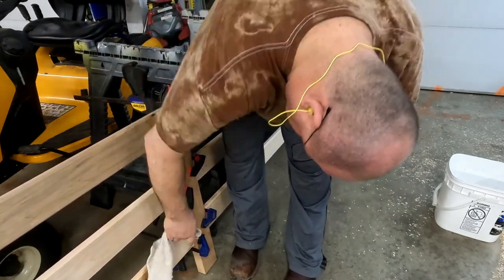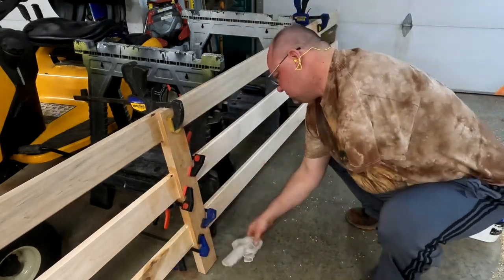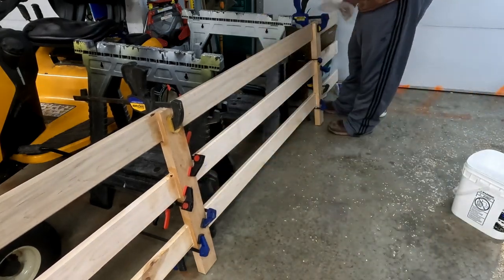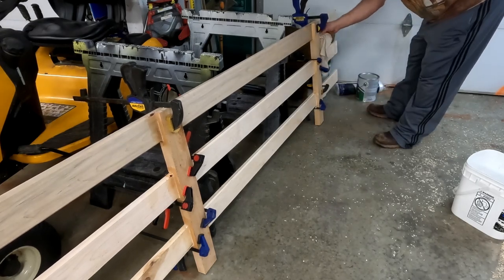If you're tempted to only use one clamp, don't — use at least two clamps on each joint. I've also got a giant clamp on the top where I can get away with one. As I'm wiping off excess glue, I'm also inspecting each joint, and in a couple of spots I did end up adding an extra clamp.